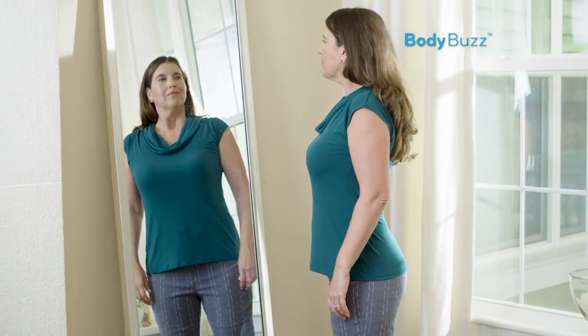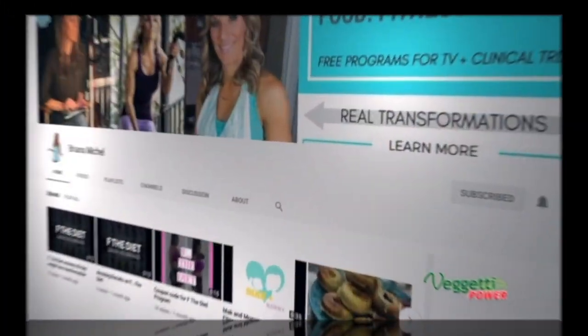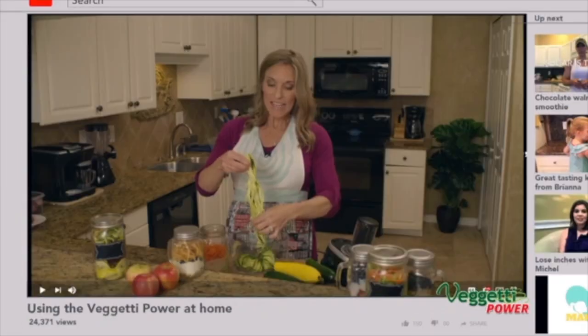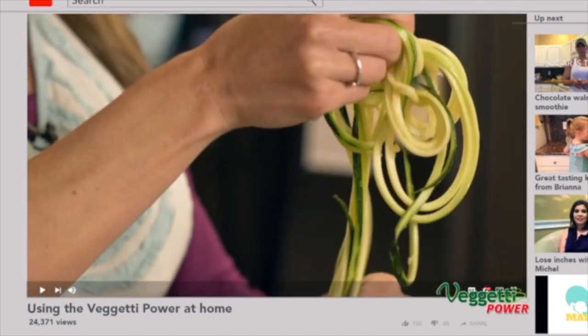Good posture prevents and alleviates back discomfort and allows you to breathe easier. Let's check back in with Brianna, who's going to show us how to make even more delicious meals for the whole family to enjoy using the Vaghetti Power.